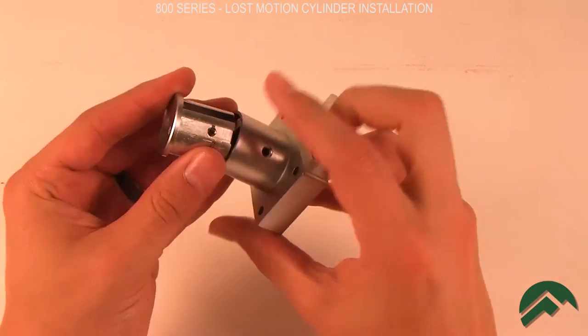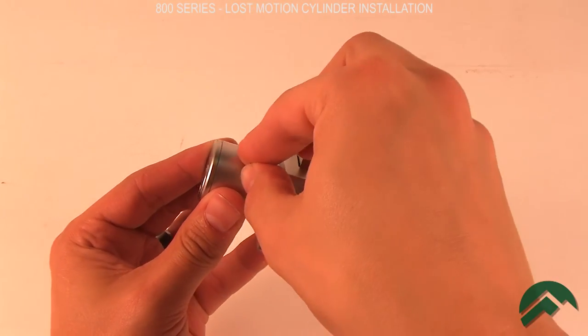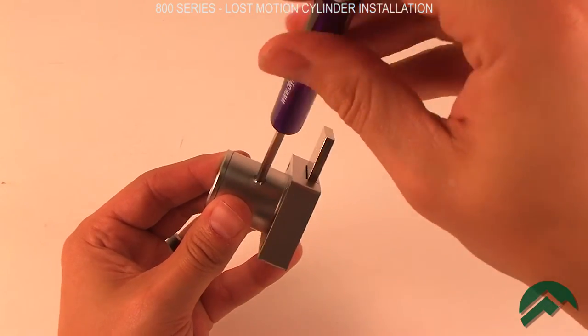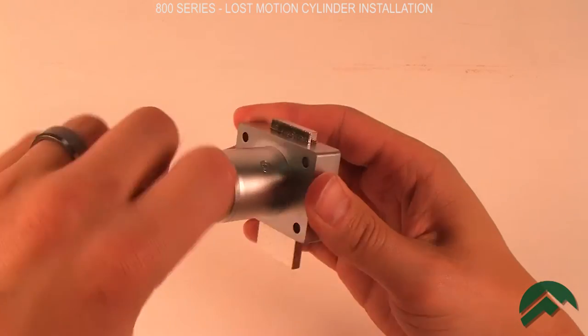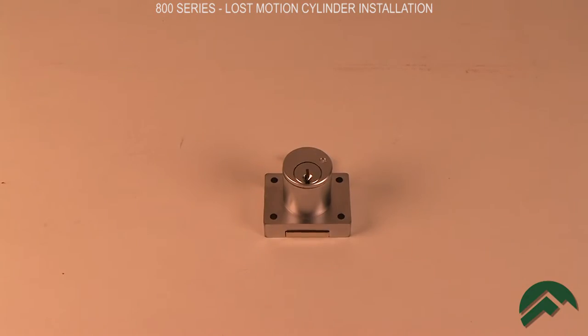Slide the cylinder housing back into the lock and secure with the set screw. Test the function of the lock. Your lock is now ready for installation.